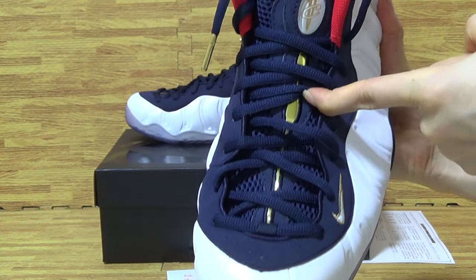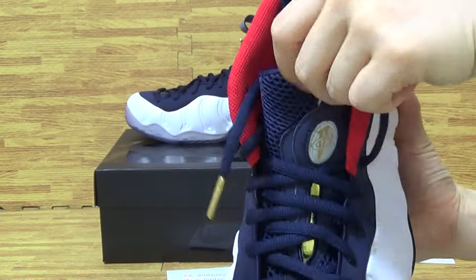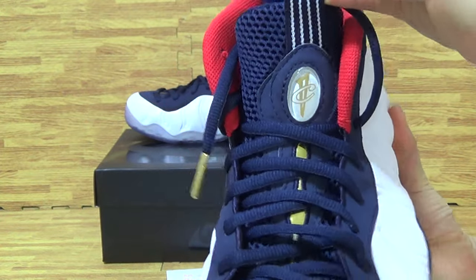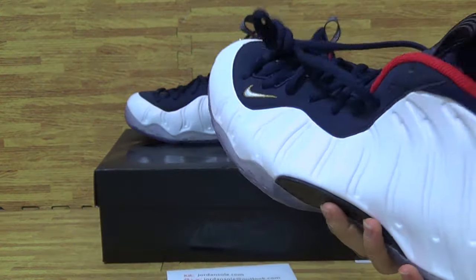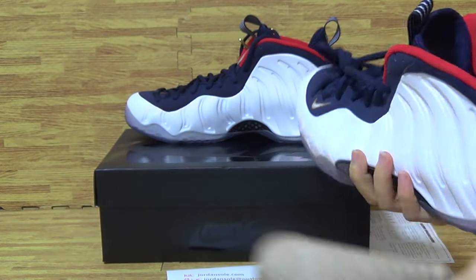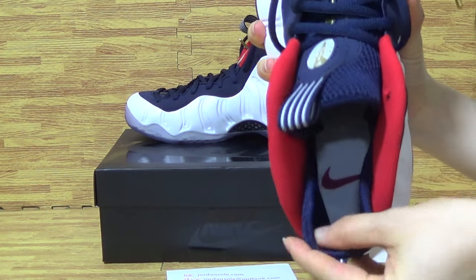And the golden light on the top. Vampire it also on the top. No tag. Have pictures insole. Insole with the Nike logo.